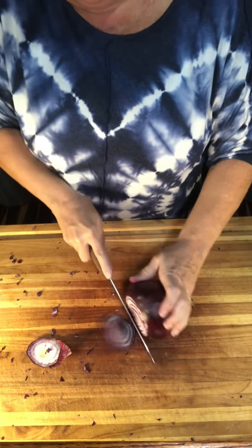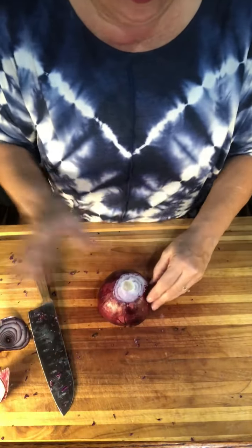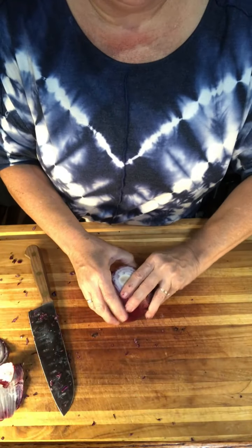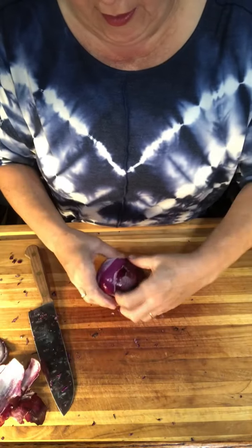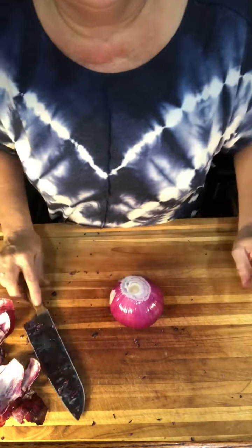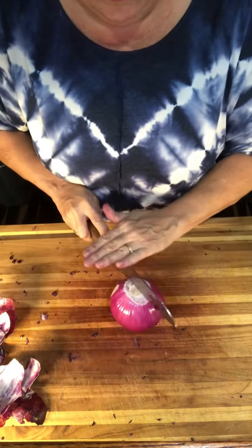I forgot to mention at the beginning of this video — this is a two-day process. After we get all the vegetables chopped up, we will soft them down with about a quarter cup of salt and get it all mixed in there really good. The salt will draw out a lot of the moisture from all of the different vegetables. Then it will sit overnight on the counter — it does not have to be refrigerated. And then tomorrow we will cook it down with some spices and it will be ready to put in jars.